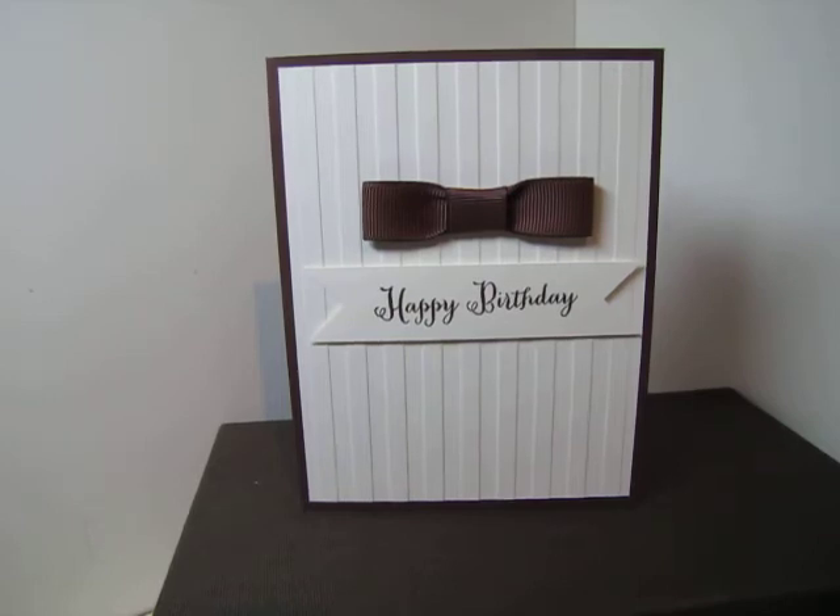The base is chocolate chip - it's returning. The front is whisper white, put through the stripes embossing folder - both are returning. The happy birthday stamp is from the Remembering Your Birthday set, and the bow tie is just chocolate chip ribbon. I'm using that up - it retired a few years ago.